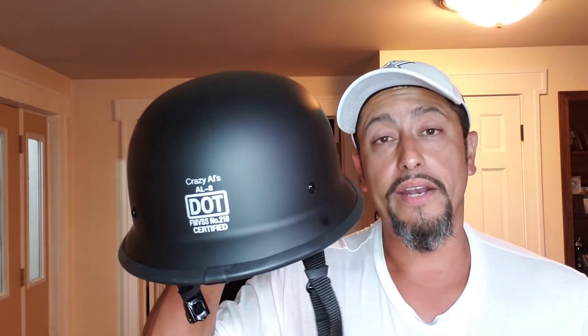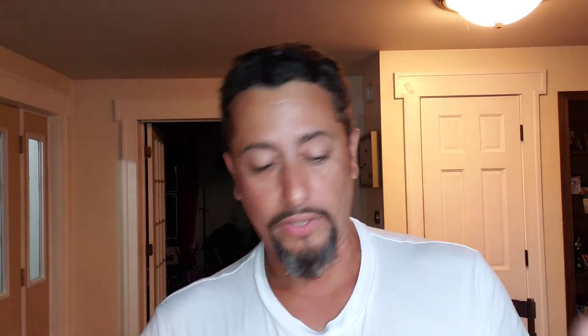It's so light — like light as a feather — but it's DOT certified, it'll protect you when you're riding. You're gonna get hurt, but you're not gonna mess up your head or your face. It's so easy to put on, and it's not a big old mushroom cap like most biker helmets.